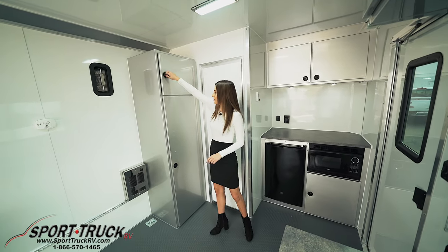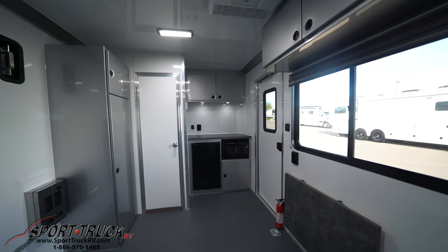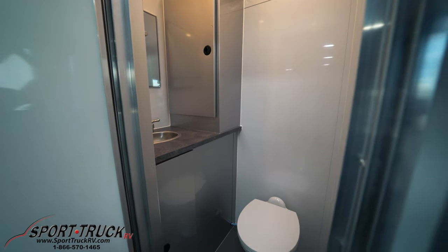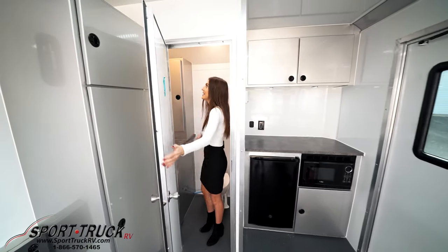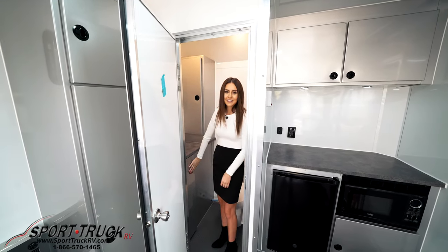Here we've got a lot more storage. Up here we've got top storage, and then down below there's a rack in there so you can hang up all of your coats. Here we have a very spacious bathroom. We have a sink, a toilet, a fan of course, and then we have extra storage up here and down below.